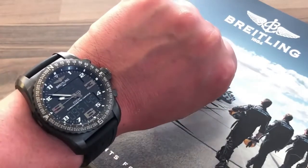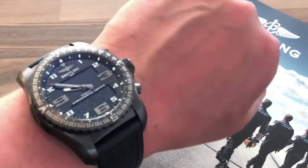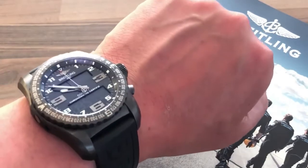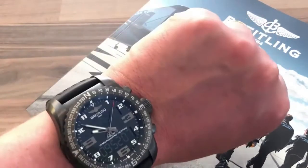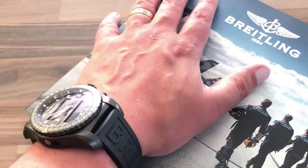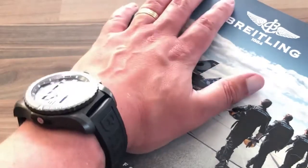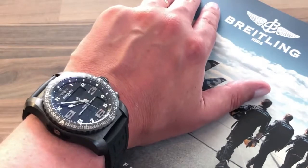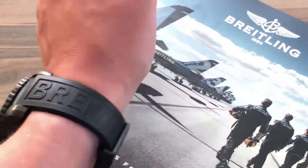The watch is a real head turner — it's got such a wrist presence. It's got a nice detailed face and dial, clear and easy to read, and it features two LCD screens which give the watch a very cool appearance, especially when the backlight is on. I'd say I have an average — maybe slightly smaller than average — wrist size, and it looks fine on me. I like larger watches, and if you're happy with it, that's all that matters.